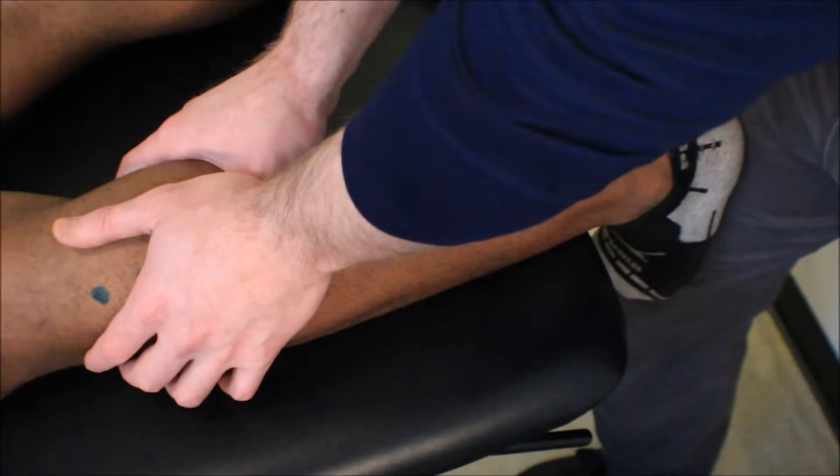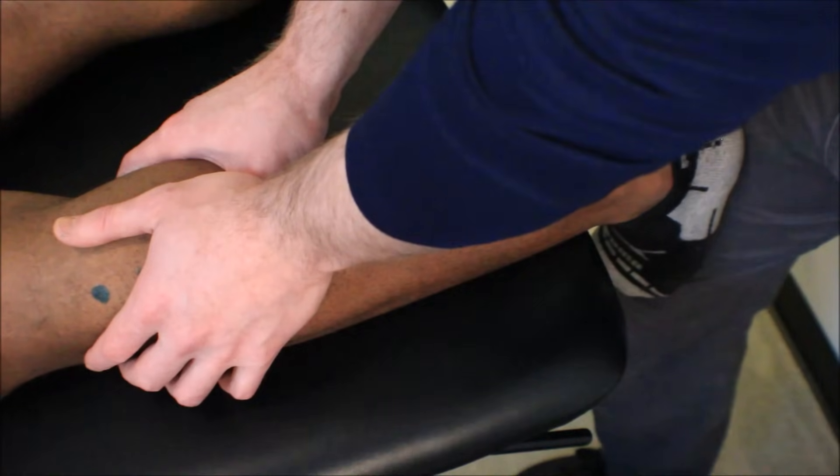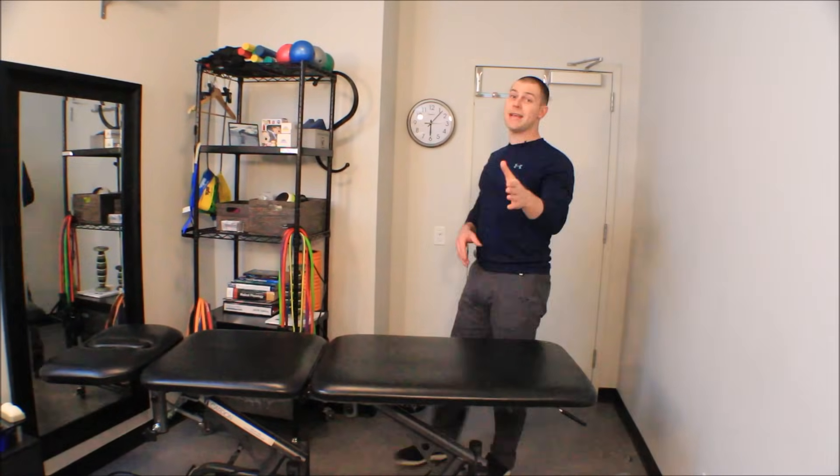Brian is starting to feel it let go a little bit. Usually it's a very tender spot at first, and then within a few seconds everything calms down. So there you have it — manual release of the gastroc and soleus complex.